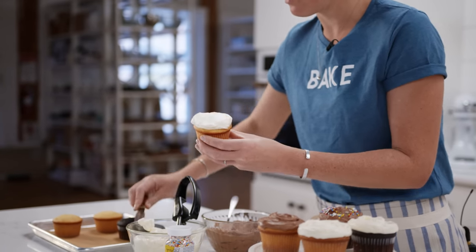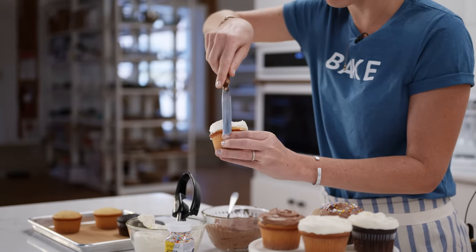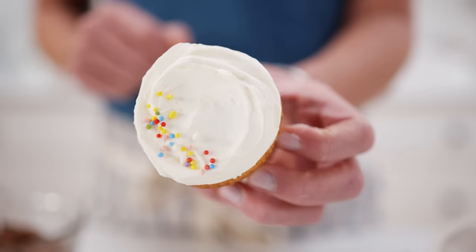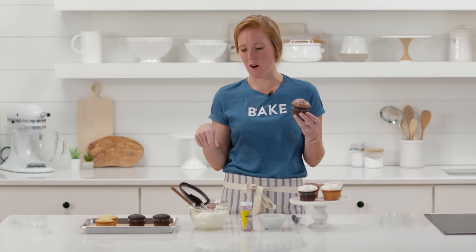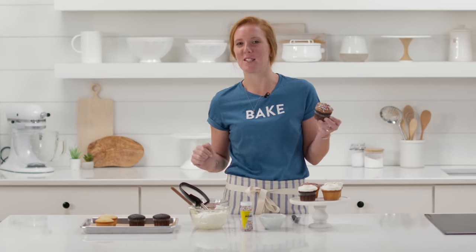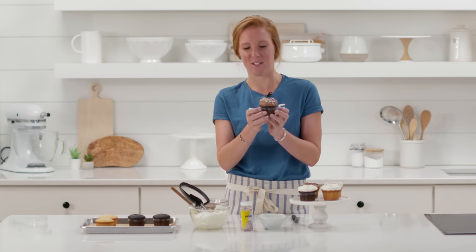Scrape off excess as you go. Once you've covered the cake entirely, go around the edges to get a clean edge and add some circles. Not bad for low-tech, right? So that's the first beginner technique — use the back of a spoon or a spatula to make a nice swirl, and cover up any mistakes with sprinkles so they'll look perfect.